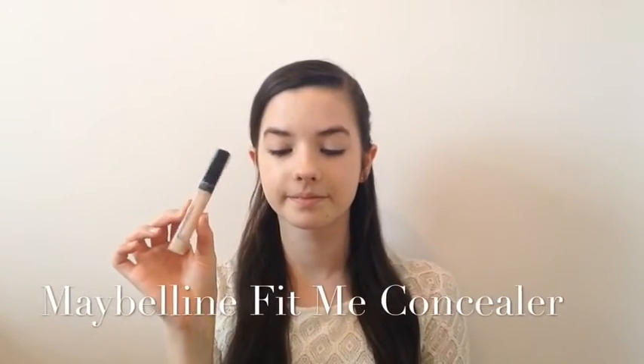Now for concealer, I'm going to use my Maybelline Fit Me Concealer just on any problem areas and also under my eyes, and I'm going to blend this with my sponge. Now I'm going to set all of that in place with my Rimmel Stay Matte Powder.